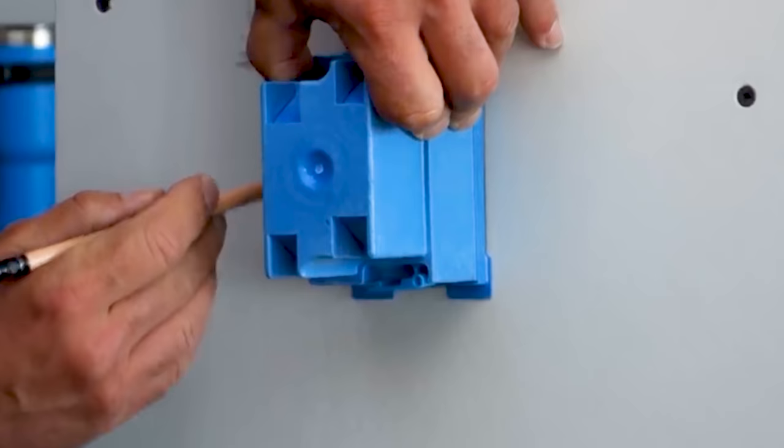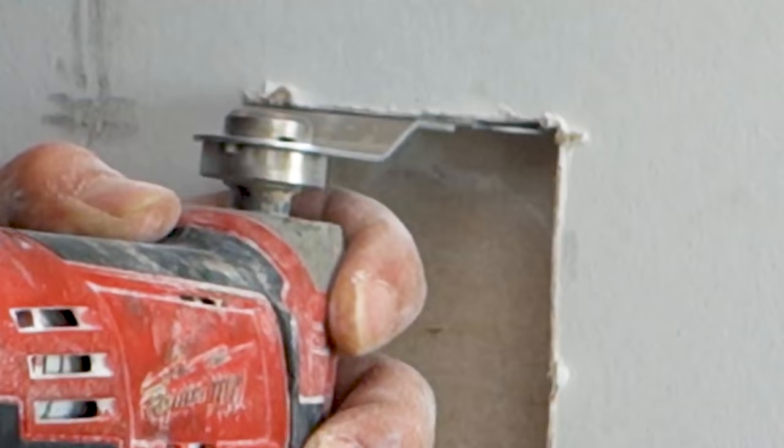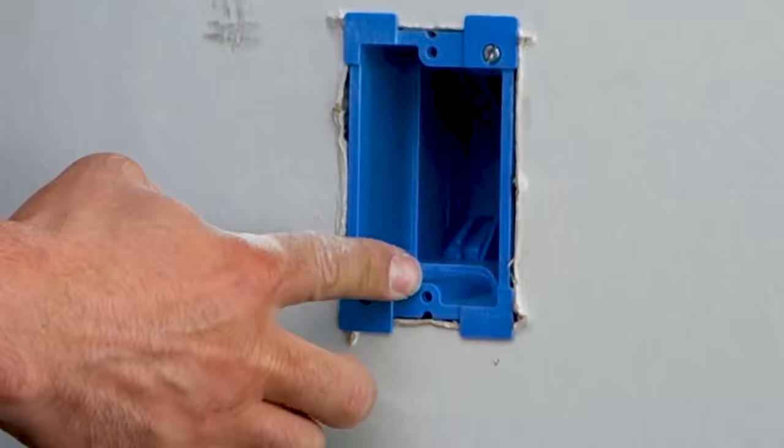What's up everybody? My name is Vince. Welcome to the channel. In today's video we're going to talk about an old video where we showed you the best oscillating tool blades to cut drywall for fitting things like old work boxes, so you could retrofit. You could put an old work box anywhere you want.